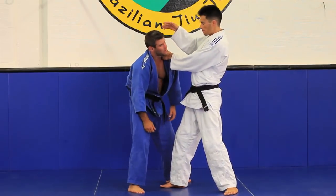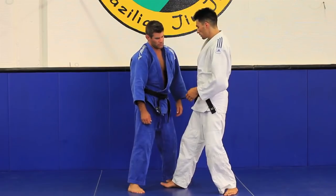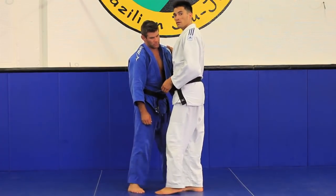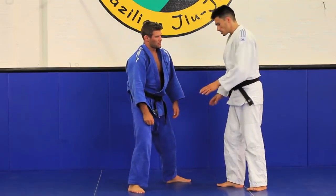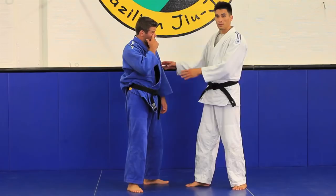When he's coming up, I'm gonna go for my Ko Chigari, my O Chigari, my Ko Soto Gari, my O Soto Gari. Any of these throws will be situational — whichever one you choose depends on how he reacts.